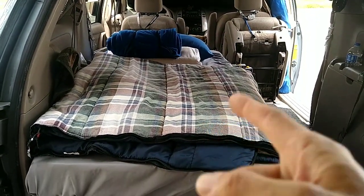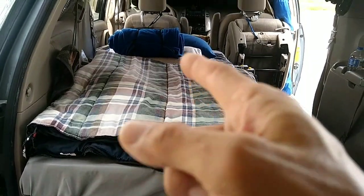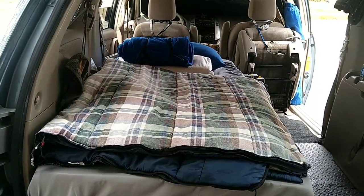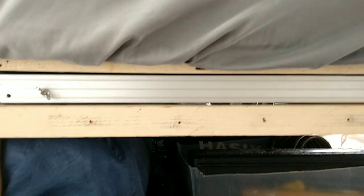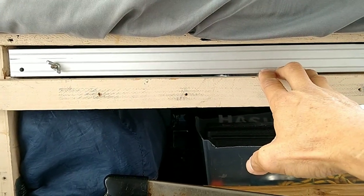The bed itself is a four-inch medium furniture foam. I have a sleeping bag — not heavy duty, but cold enough for when it gets cold. Normally I just use a ten-dollar Walmart flannel blanket. I've got two pillows down here as well.